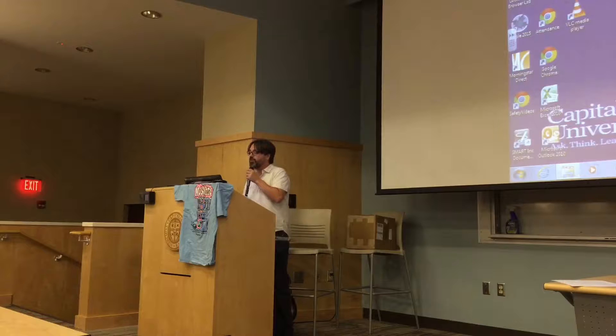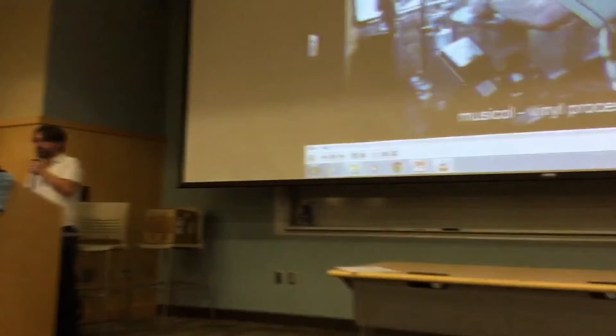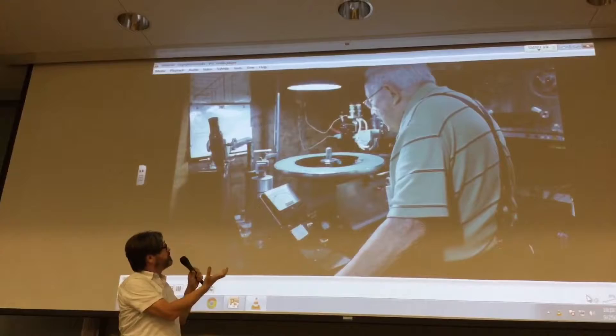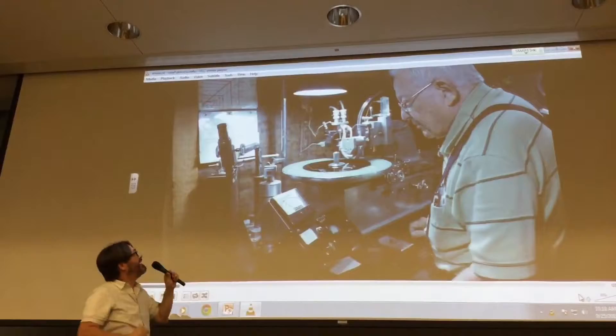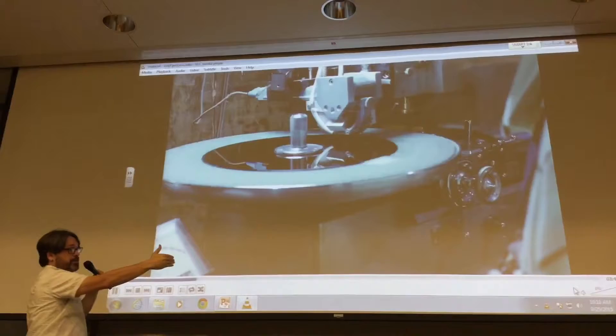So I'll show you this video of John cutting. There's not much sound here. So there's John at the lathe — that's the black disc on the turntable. Some lathes have vacuum suction to hold that down; he just puts a little piece of tape on it and it works fine. There's the cutting head. He's been doing it for a long time. He's able to move that along, and once he starts the process, he has it all timed so it will just glide over as the groove is being cut.